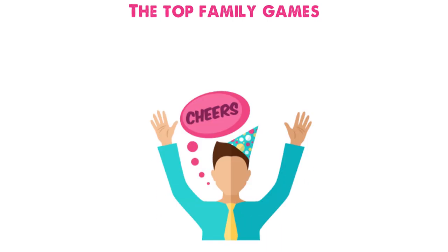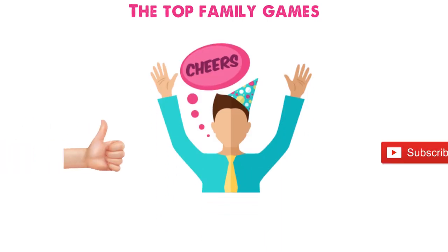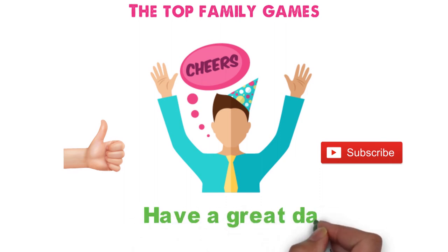So that sums up the top family games. We hope you enjoyed, and if you did, please leave a like on the video. If you're new here, hit that subscribe button. Until next time, have a great day!